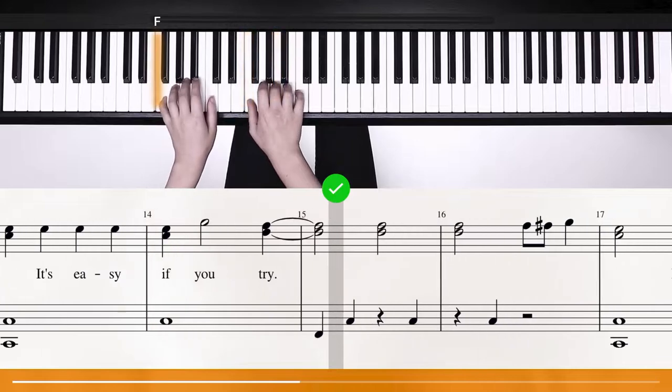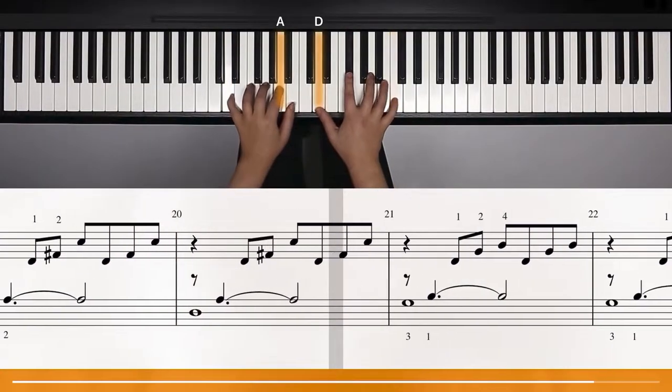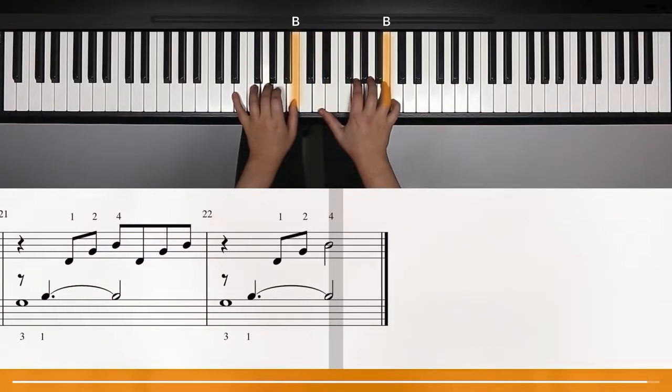The next thing I really liked is that Flowkey has a top-down view of an experienced piano player actually playing the piece. Unlike other apps, you can see which hands and fingers they're using, and you can also see how they adjust their wrists and hand positions to make playing easier. As a beginner pianist, I found that really useful — there's no need for special finger numbering like on other apps because you can just watch and see.